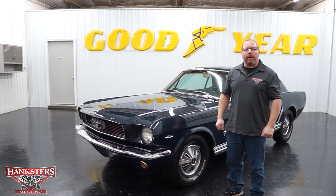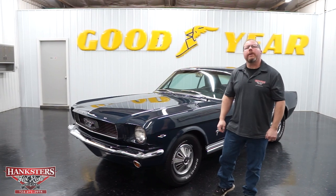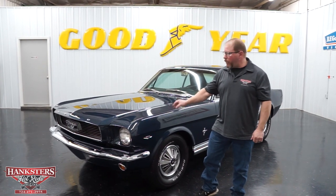John Oaks here with Hankster's Hot Rods at our Homer City, Pennsylvania location. Today we're going to go over this vehicle I have sitting here beside me. This is a 1965 Ford Mustang Coupe.